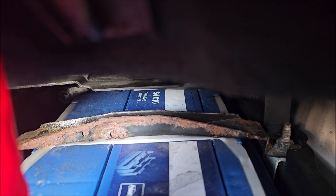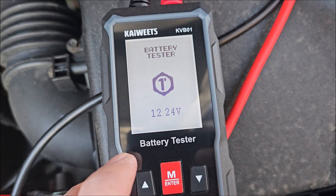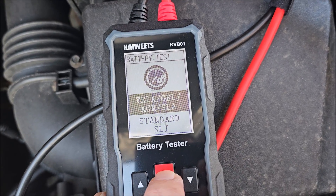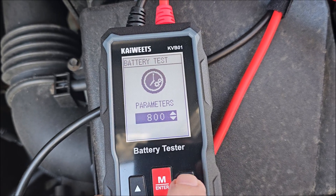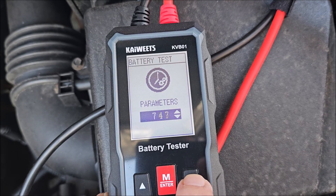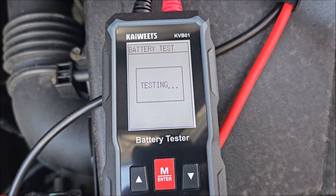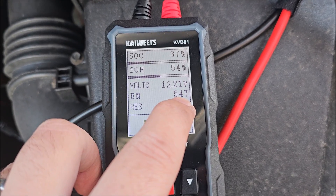The tester is ready. Battery voltage went down overnight because it's really cold. I hit enter — 12 volts — select battery test, move to EN and 740, hit enter, and just wait. The result isn't great on the health side but the cold cranking reading is much better.